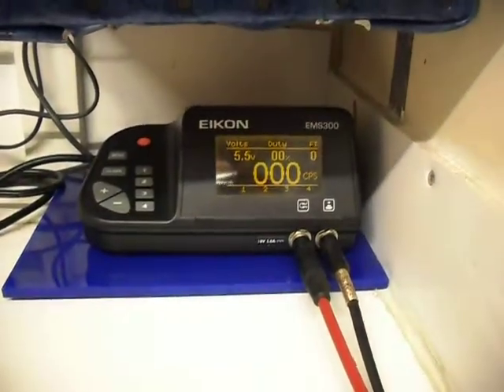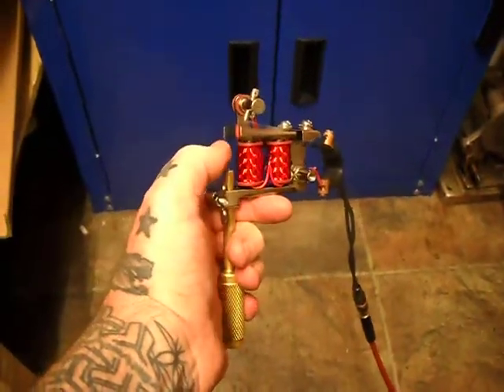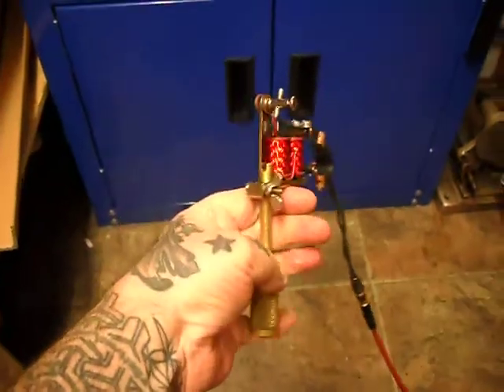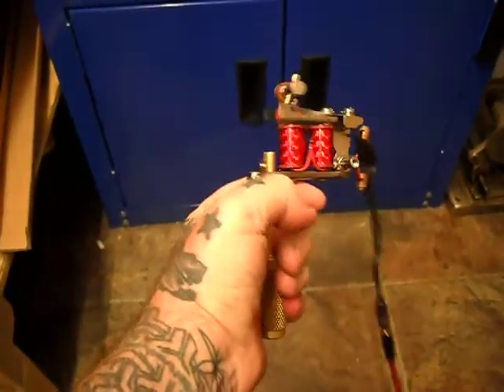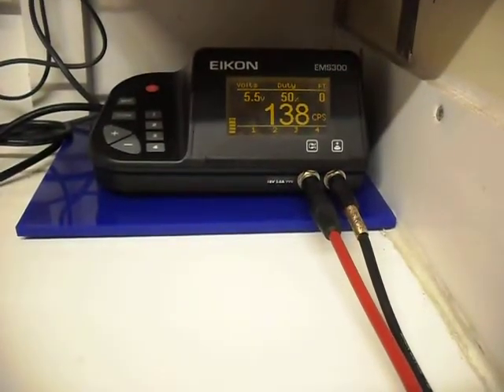Let me cut back on this. 5.5 volts, set as a liner. Nice major part of it — nice long throw on this one. Once I load it, I'll see it being medium speed for lining.